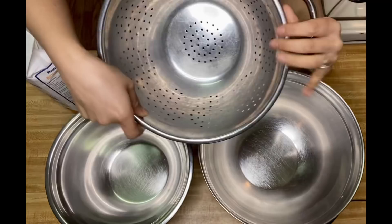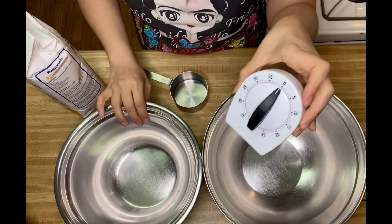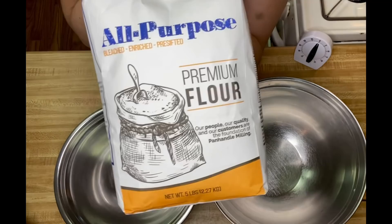You will need a colander — this is very important — a cup for measuring, two mixing bowls, a third one if you're going to keep the starchy water, a timer, and a five-pound bag of all-purpose flour.